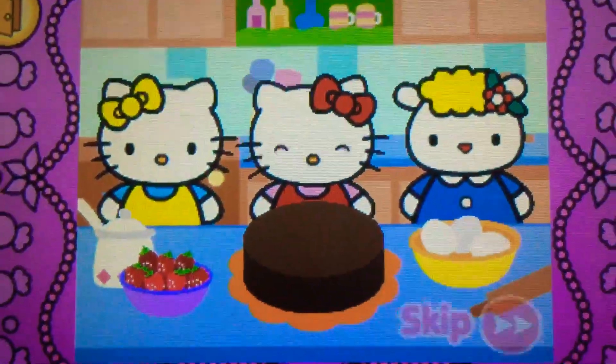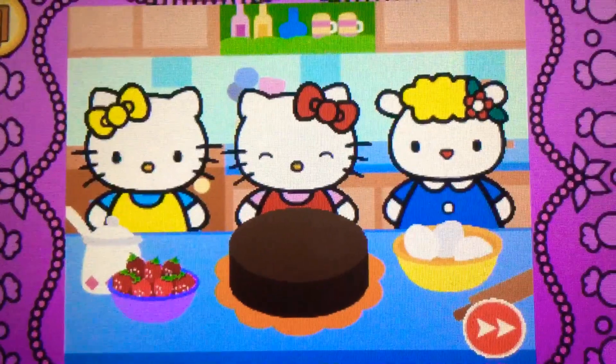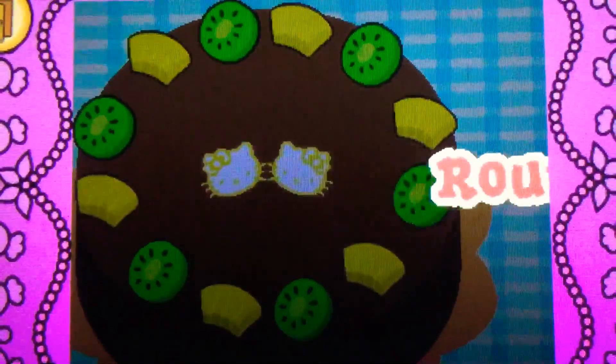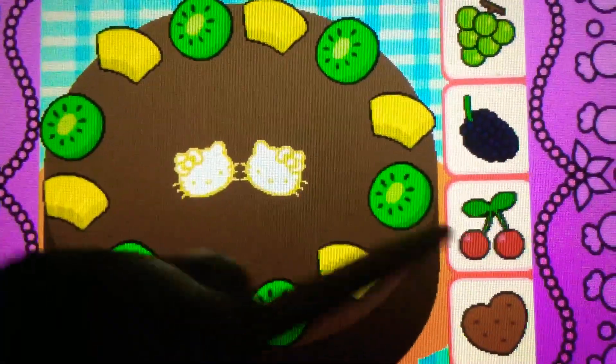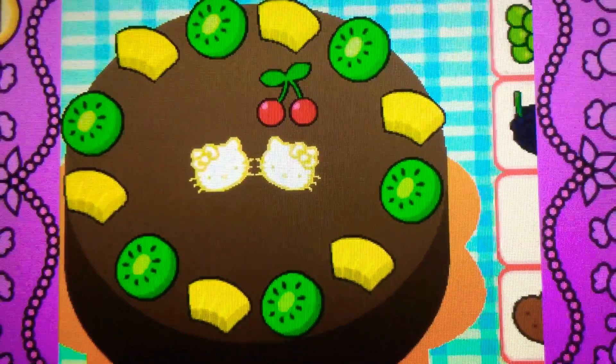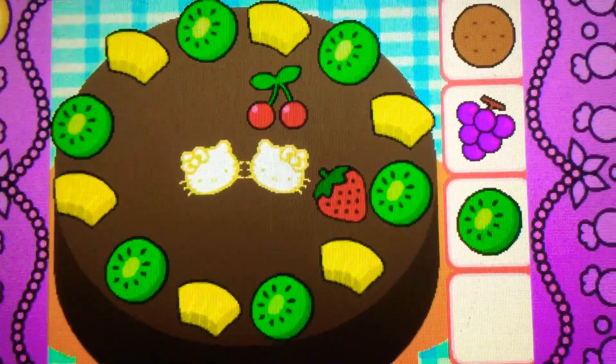Yum! Hello Kitty and her friends think the food is delicious. Hello Kitty and her friends would like some more. Help Hello Kitty decorate the cake. Drag the cherries on top. They're cherries, they're red. Drag the strawberry on. Yes, it's a strawberry.